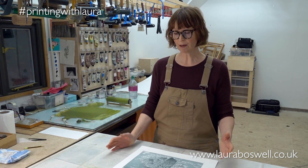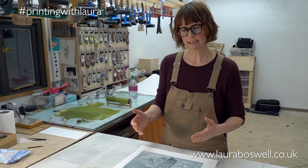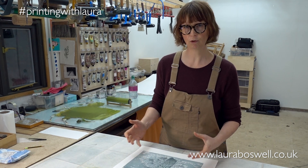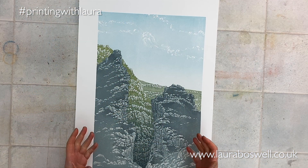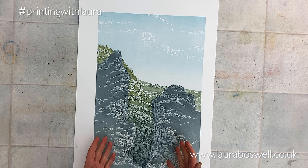Hello and welcome to the studio. Today I want to update you on my latest two-block reduction print, as I've reached quite an important layer to print. If you've been following me, you will have seen the film about why I would do a two-block reduction print, and in the case of this Yorkshire landscape, the reason I've chosen to do it is...